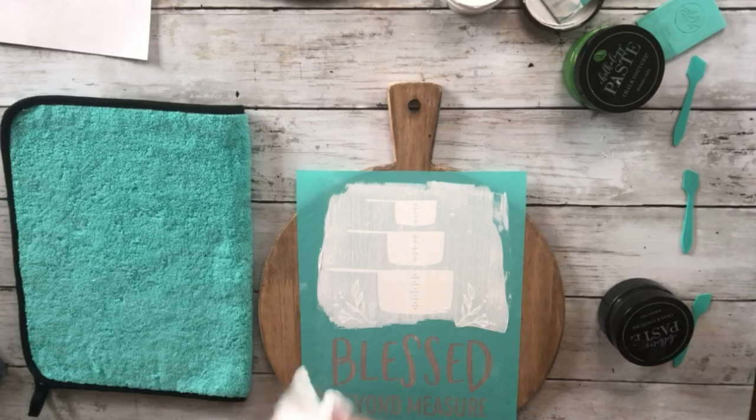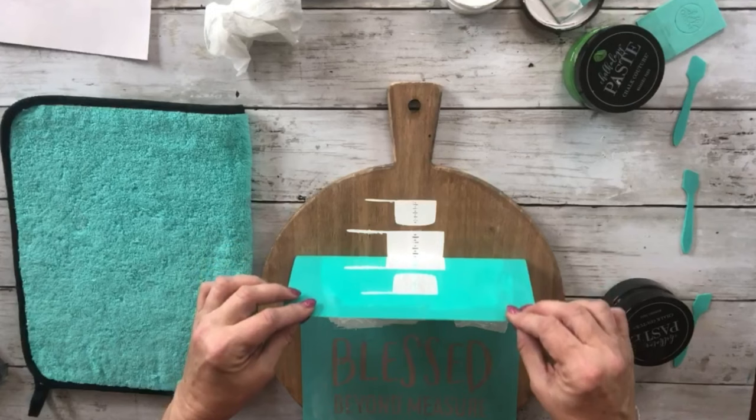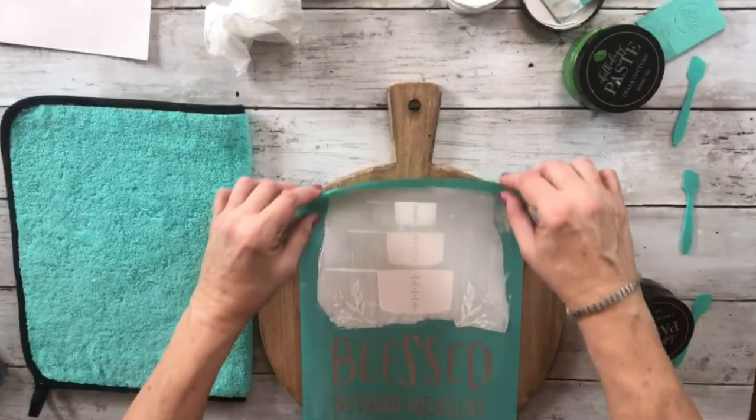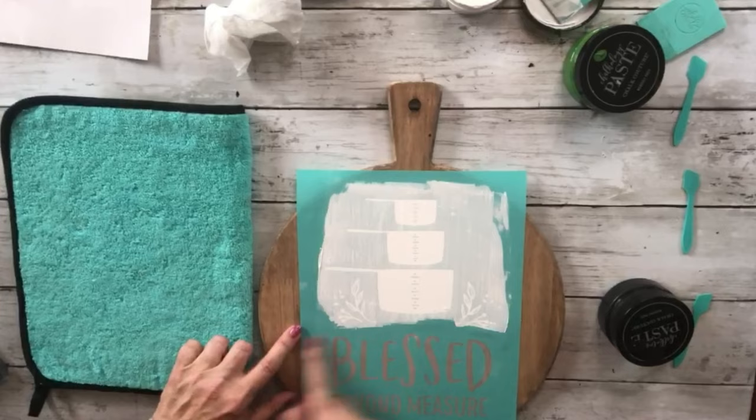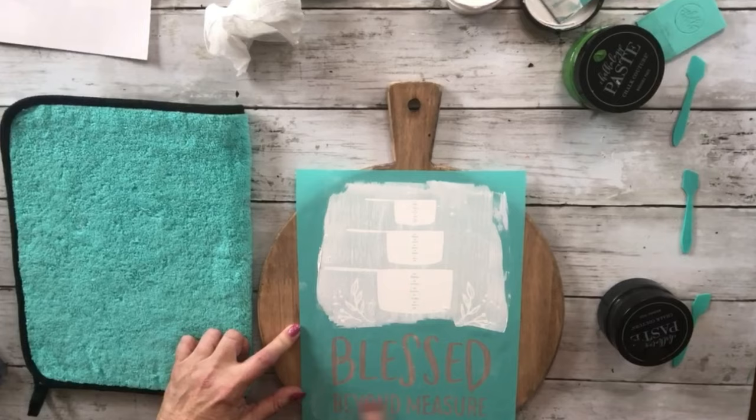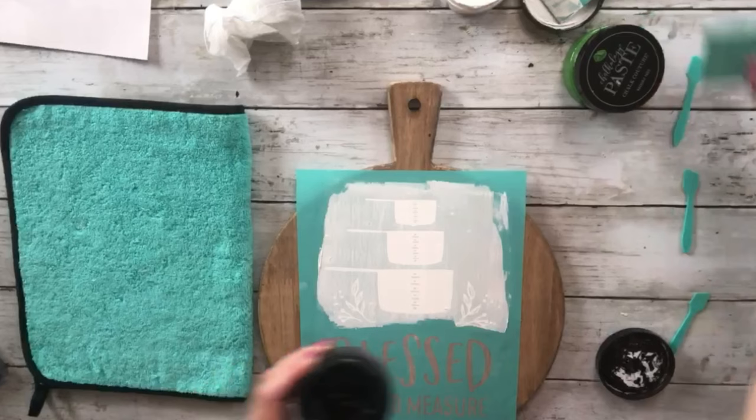I'm going to wipe my hands off a little bit — got some paste on my fingers — and then I'm going to pull this up to make sure I didn't miss any place. Got a little bleeding in there, but I can fix that. I'll lay it back down and do the 'blessed beyond measure' in black velvet. Make sure I got all that down so there's no more bleeding.